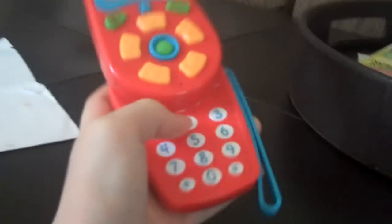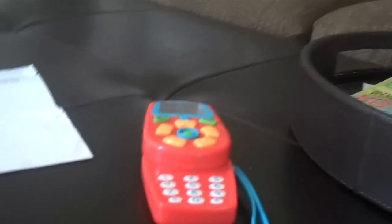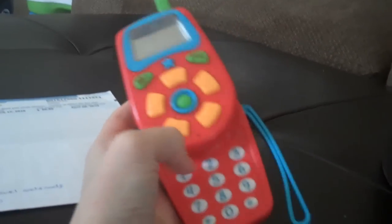Hey you guys, I wanted to show you a toy that I bought for McKenna yesterday. It is called the Baby Genius Swivel and Sound Cell Phone. I got it at Walmart for — I can't find the receipt but I think I got it for like 16 or 17 dollars.